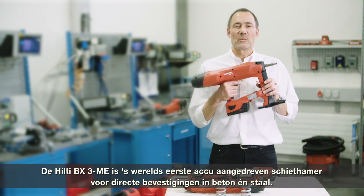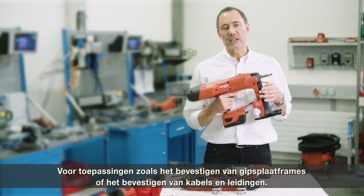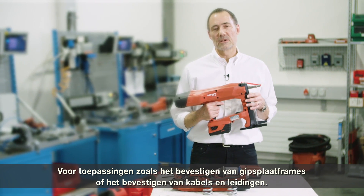The BX3 is the world's first battery nailer for concrete and steel, for applications such as fastening driver tracks or fastening cables or conduits.